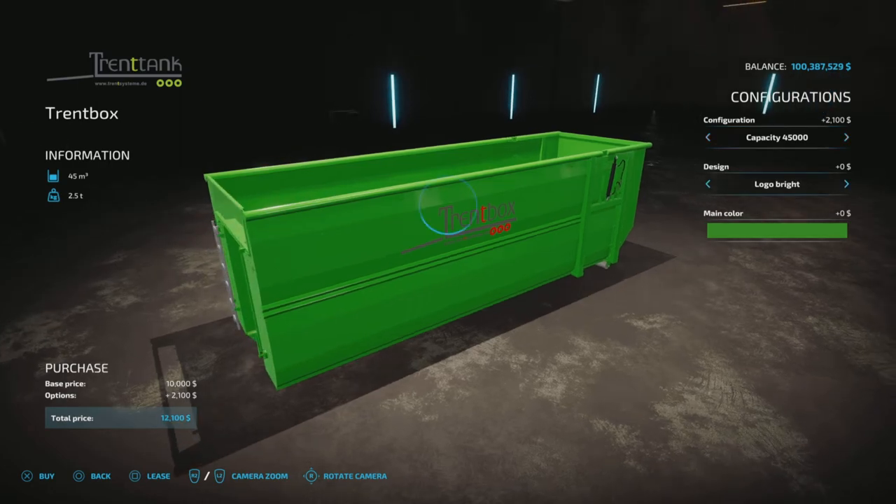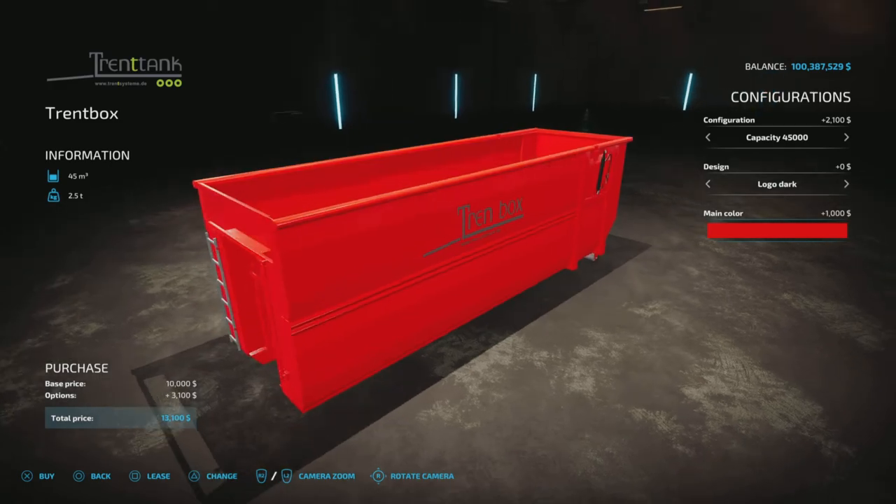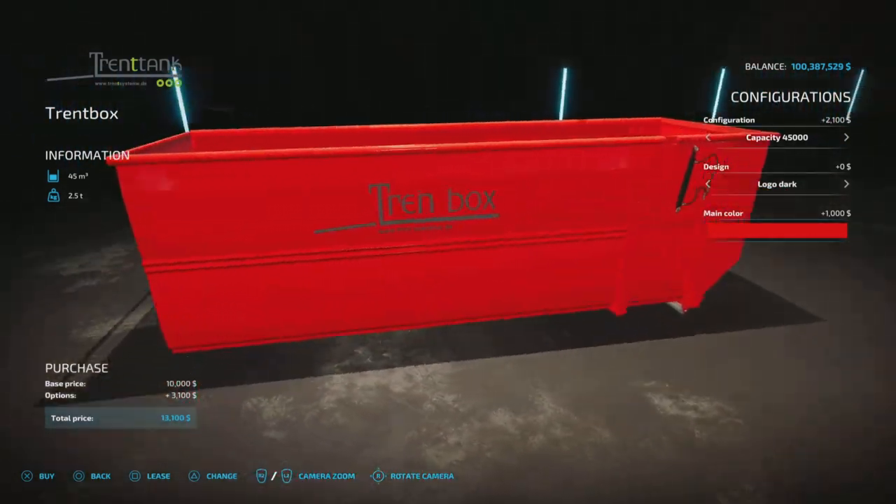We have a dark logo or a logo bright — so white or black — and a color option. You can choose any of these colors that you like, even purple or bright red.